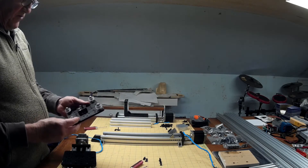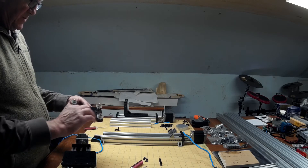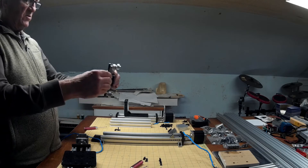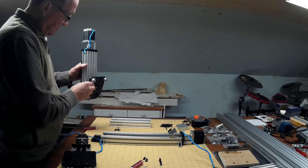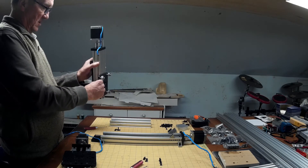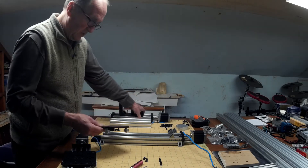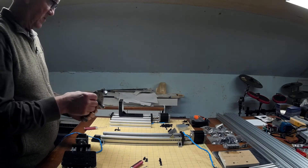For right now I'm going to leave this assembled. One of these gantry plates is going to fit on the back of here like this, and we'll add a couple of wheels into these other spots here so it's a little sturdier.